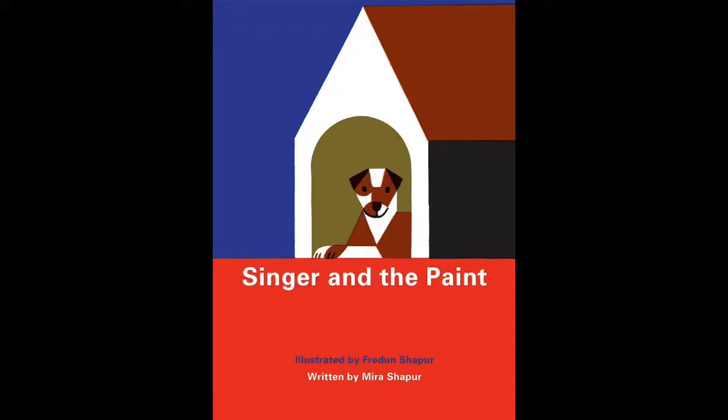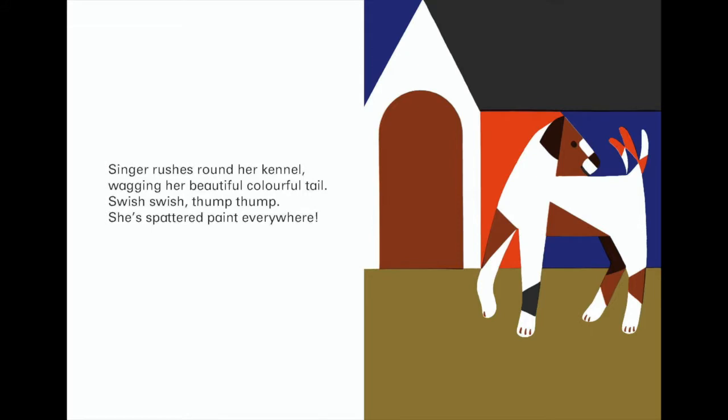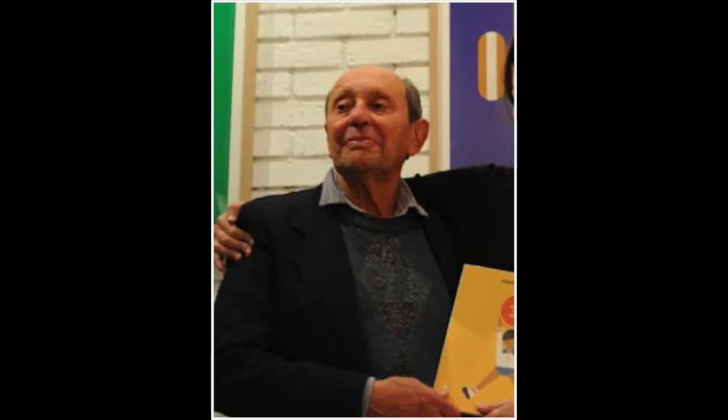Hi everyone, my name is Oscar and I'm here with PS Arts. Today we have a really fun project based on a book called Singer and the Paint. If you don't have the book, we have a wonderful reading of the book by an artist named Lake Bell, so you can watch the video and then come back to this project. The book is written by Mira Shapur and it's about two people who are starting a painting project and end up being helped by their dog Singer. The book is illustrated by Fredun Shapur, who is Mira Shapur's father, and he's the artist who is going to inspire the project we're doing today.